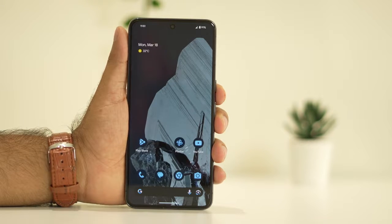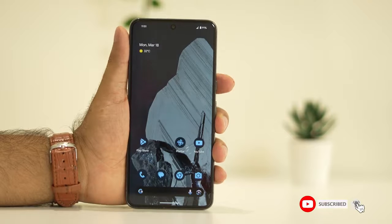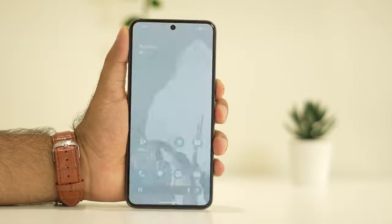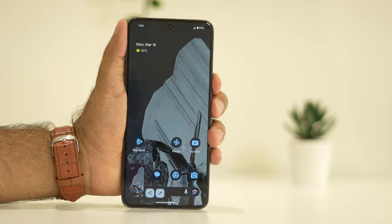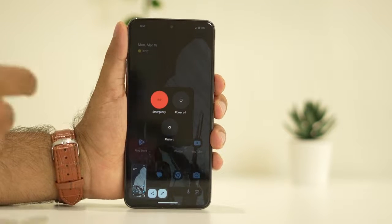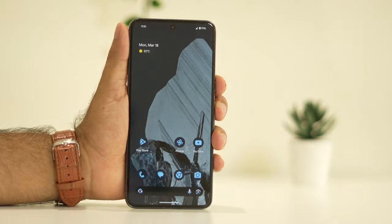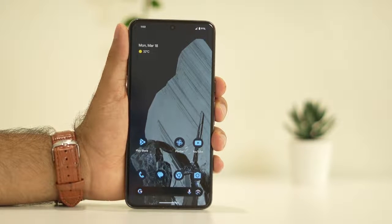The first fix is to do a restart. Press the power button and volume up button together. You'll get an option menu — tap on restart. Once the phone is done restarting, sometimes a restart can fix a lot of trouble, so start with this simple step.